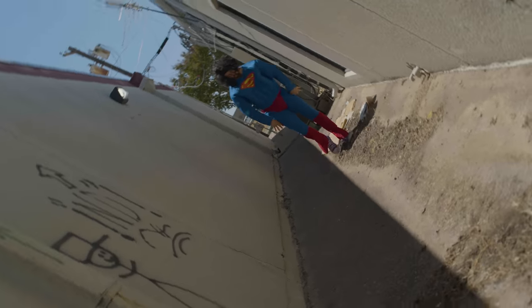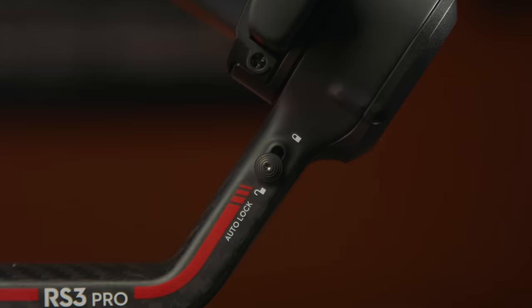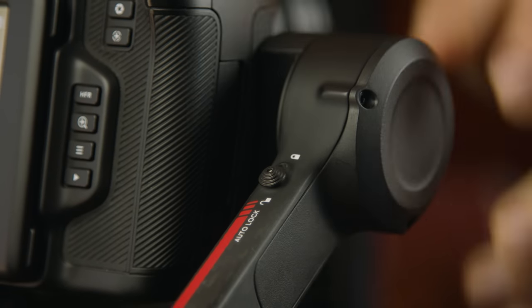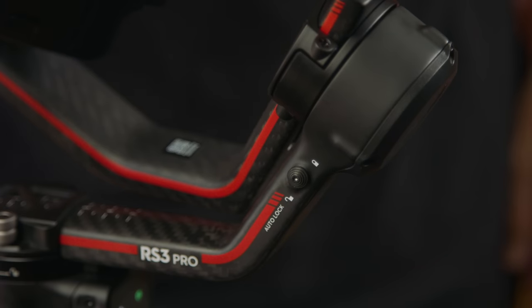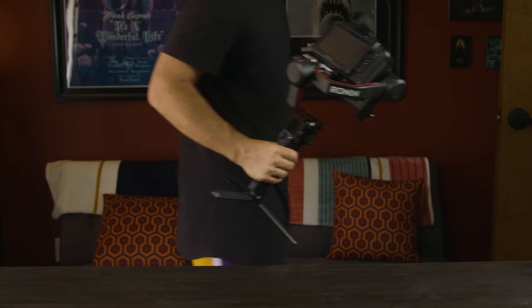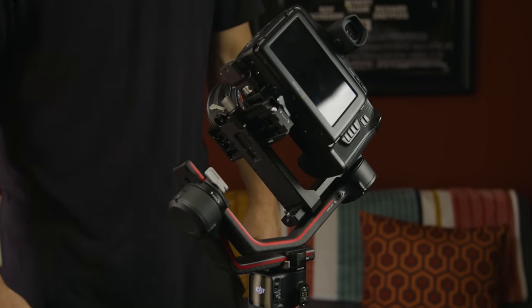One feature that both the RS3 and RS3 Pro share is the new auto lock. Usually you'd have to go one by one locking each axis so the gimbal doesn't flop around, then unlock them one by one again to use it. Now we have automated axis locks — when you turn the system on it automatically unlocks itself, and when it goes to sleep or turns off it automatically locks again in just two seconds. You can set it to recenter and lock, fold and lock, or fully fold and lock.